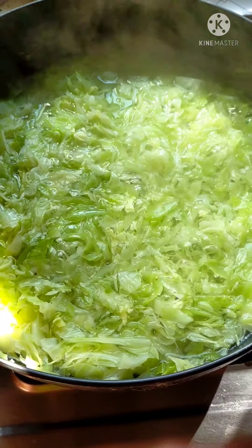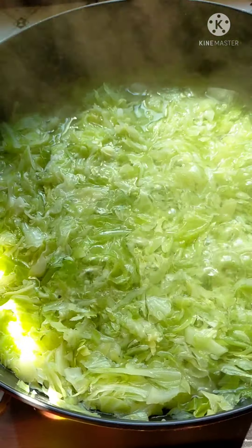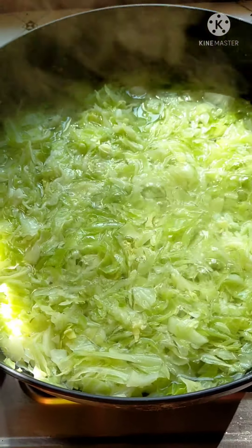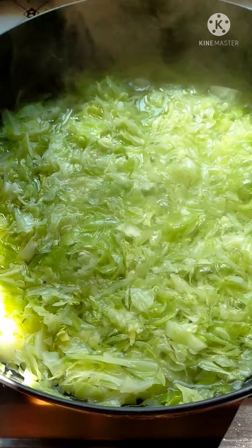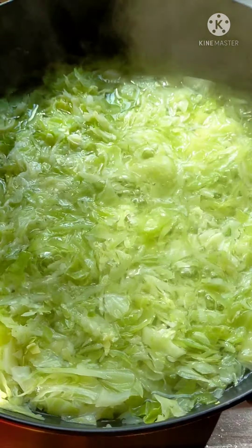Guys, I have to boil it. It's a very good fertilizer. I don't want to boil it, but I have to boil it. I will try it.